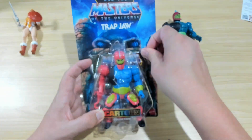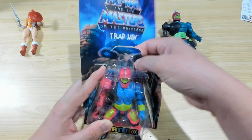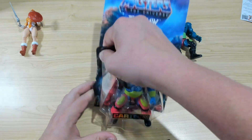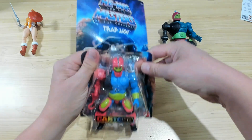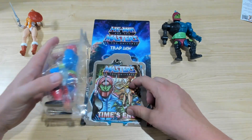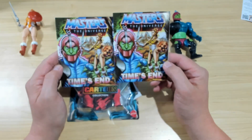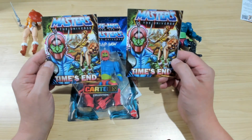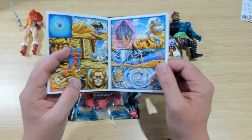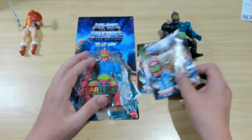I had some comments on my Teela video where people enjoyed me reading the included comic book. Let me know in the comments if you enjoy that. But — bro, it's the same comic that was included with Teela. That's disappointing. I'm buying a different figure, Mattel; give me a different comic. Exactly the same comic. Like, that's poo. Not happy with that.